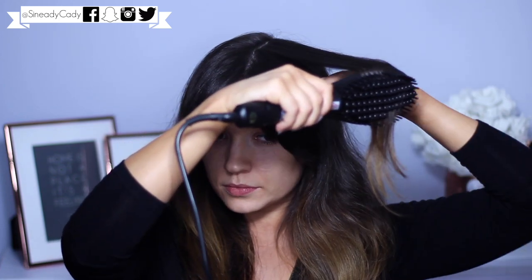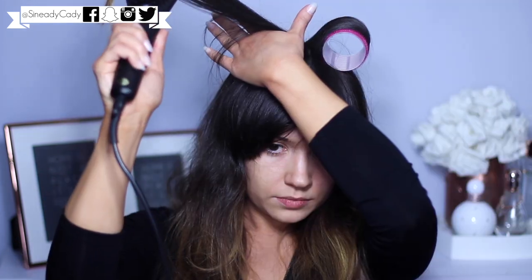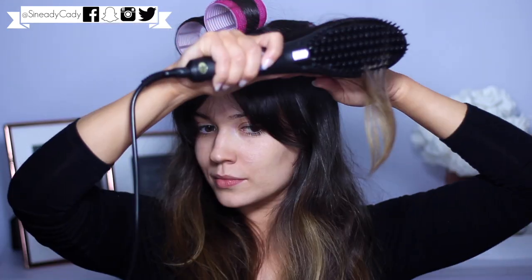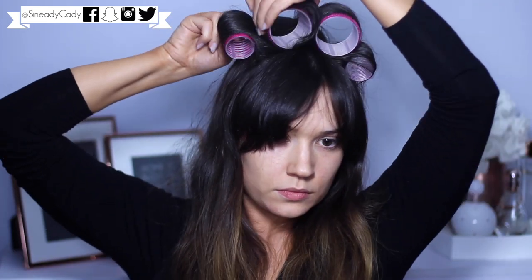Just work the hair against the brush - lay it over the brush and then run it down and catch it before it falls. Then while it's still warm, wrap it up in a velcro roller. You basically do this all over your head - you look like a little bunny rabbit for a second! I use larger rollers at the top then go to medium and small as I work my way down.